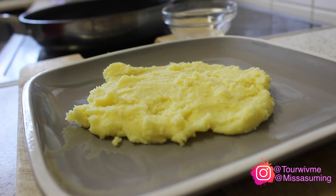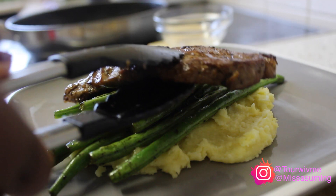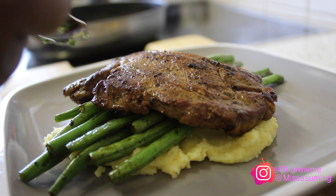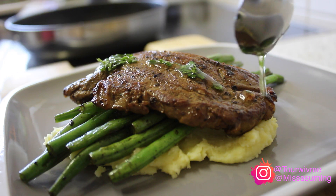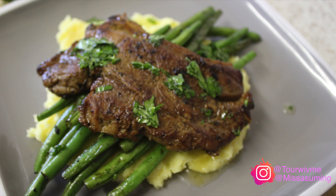Next week I'm going to show you how I made the creamy mashed potatoes that I'm going to have this steak with. I hope you've liked this video — as always, don't forget to subscribe, share, and like, and I'll see you in my next video. Thanks for watching, bye!